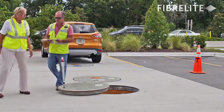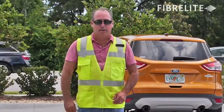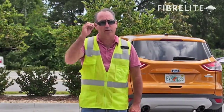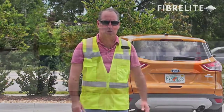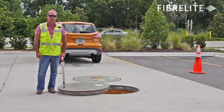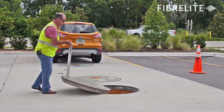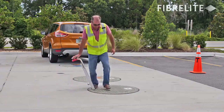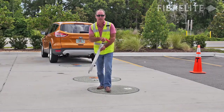Thank you, Carol. In about four easy motions, Carol was able to pull the approximately 80-pound Fiberlite FL90 cover up and out of the frame. I'm now going to demonstrate how to replace it. And that's it.